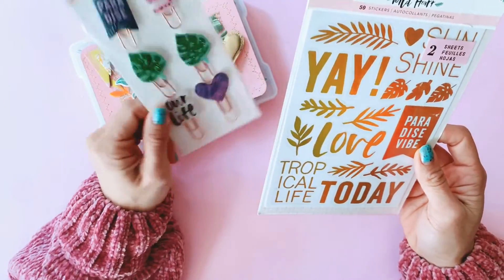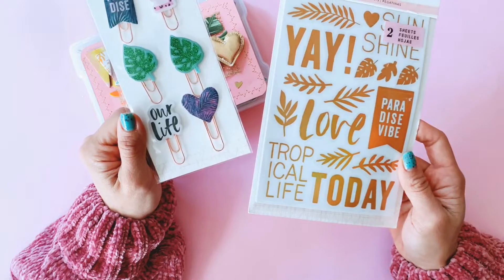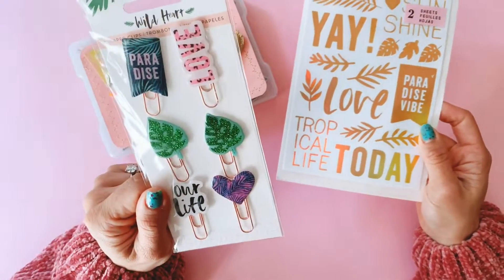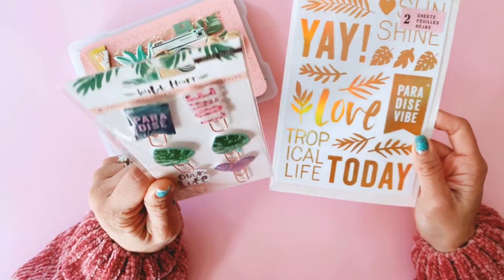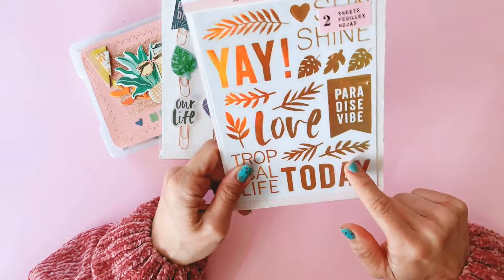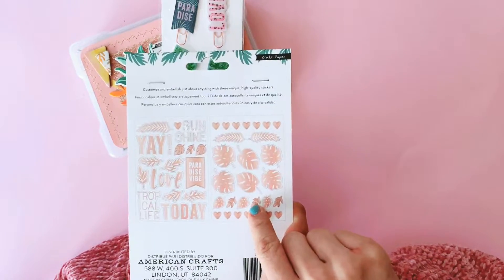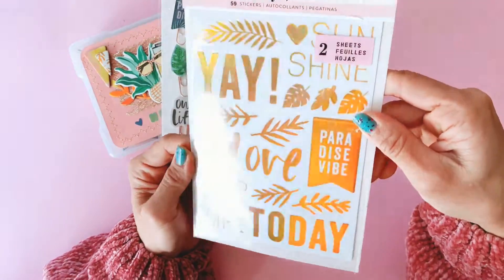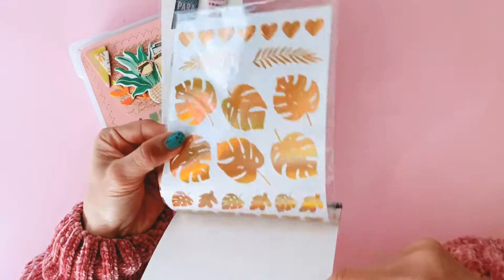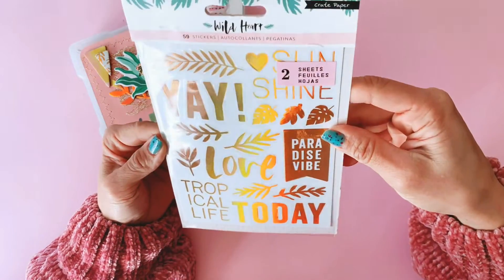I have maybe a sheet or two of the chipboard, a six by six paper pad, and maybe a sticker sheet, but I do not have the foil stickers and I do not have these gorgeous paper clips. I had seen this available in a shop in Australia but didn't buy it because it looked like rose gold to me. But it's not rose gold at all - it's like this beautiful iridescent gold copper color, and there are two sheets of it. Now I'm like, why didn't I buy it? Doesn't matter, Emily sent me one, so I'm so lucky!